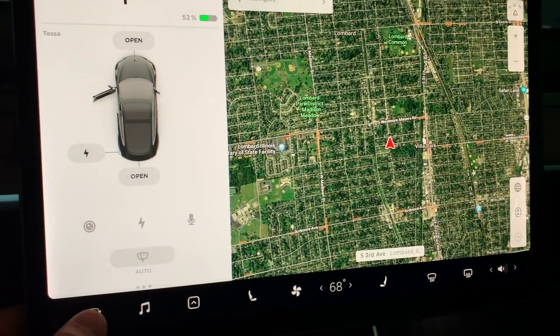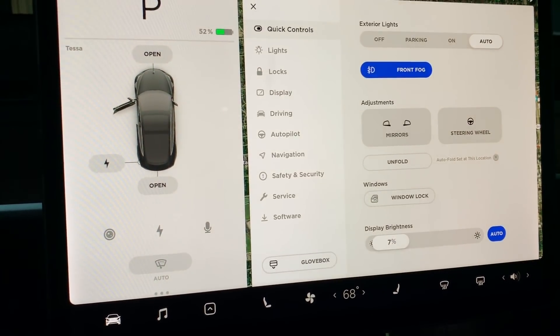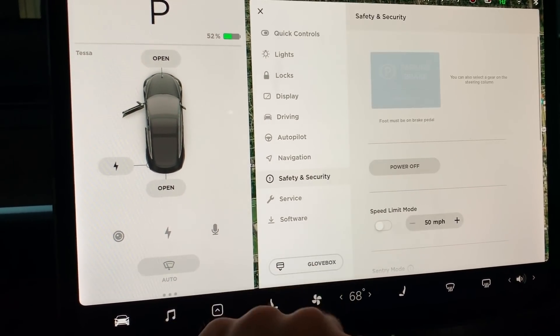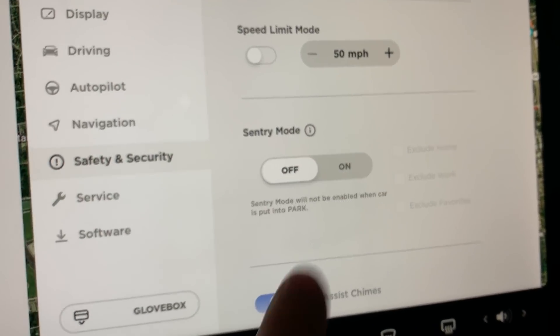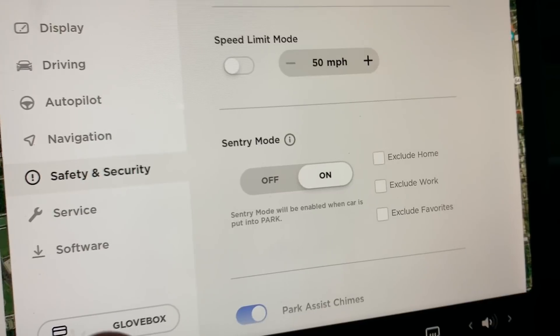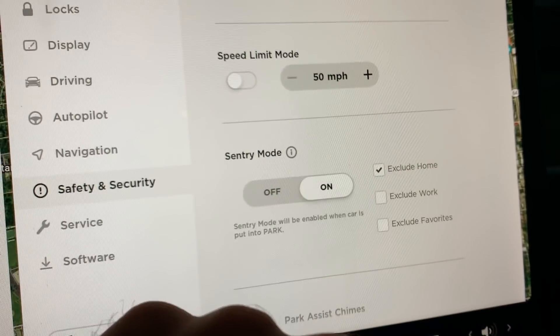If your car has 2019.16.2 or later, you have a bunch of additional features that make Sentry Mode much more useful. Going to the same menu — Car, then Safety and Security — and scrolling down, you'll see there's now an on/off switch plus additional checkboxes. These are all exclude options, so you can exclude Home, meaning when your vehicle is at home it will not activate Sentry Mode.